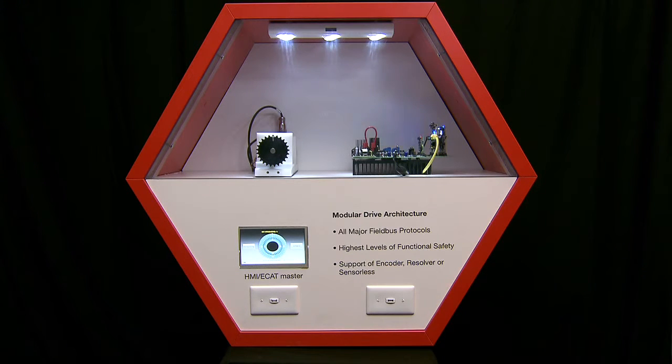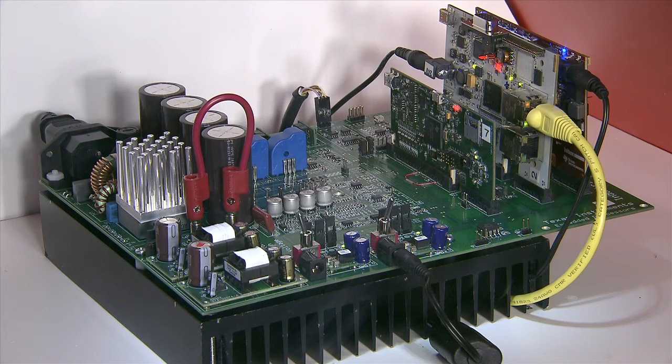Here on the right side we have the Modular Drives board which has the power inverter and all the control and processing functions needed in a drive system. On the left of the board we see the power conversion and sensing circuitry, and on the right, three control cards that perform operations of control, communication and safety.